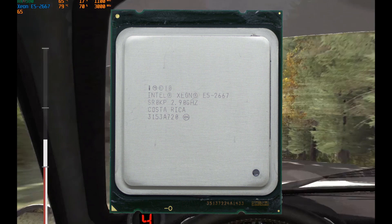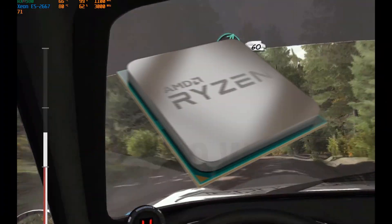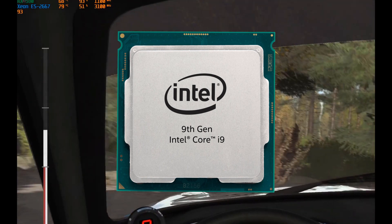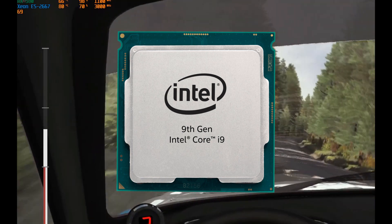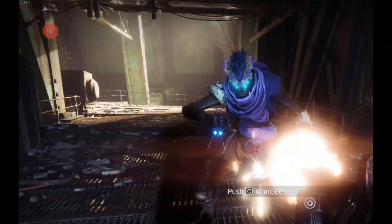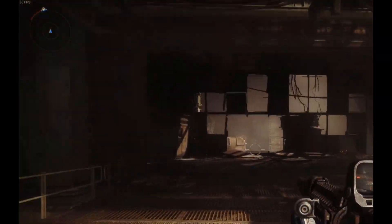Regardless, the E5-2667 consumes a whopping 130 watts. To give some perspective, AMD's highest tier consumer CPU consumes 105 watts, and the 9900KS consumes 127 watts. AMD's Ryzen 9 TDP is measured differently than Intel's, so the E5-2667 probably consumes a little more under load. First-gen Ryzen 5 and 7 chips can be had for cheap on AliExpress, and DDR4 is significantly lower in price. AM4 motherboards can also be acquired cheaply.